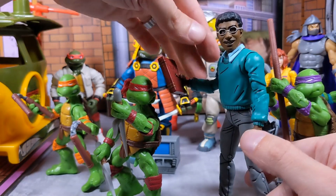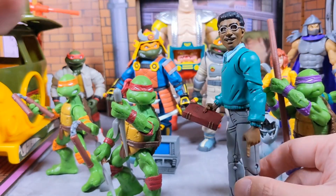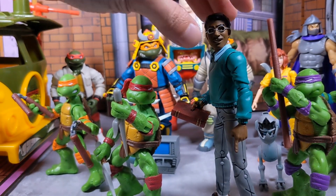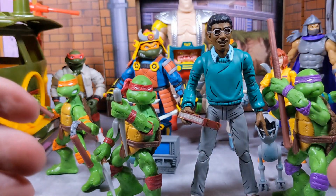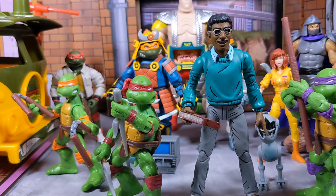I want to get the other figure from this line too — I forgot his name but I'll get him eventually. One thing I cannot deny about the Mirage line figures is they bring awesome accessories, and that's what boosted these figures for me. I wasn't into the Mirage comic line until recently when I started seeing what they offer and how cool they are out of the box.